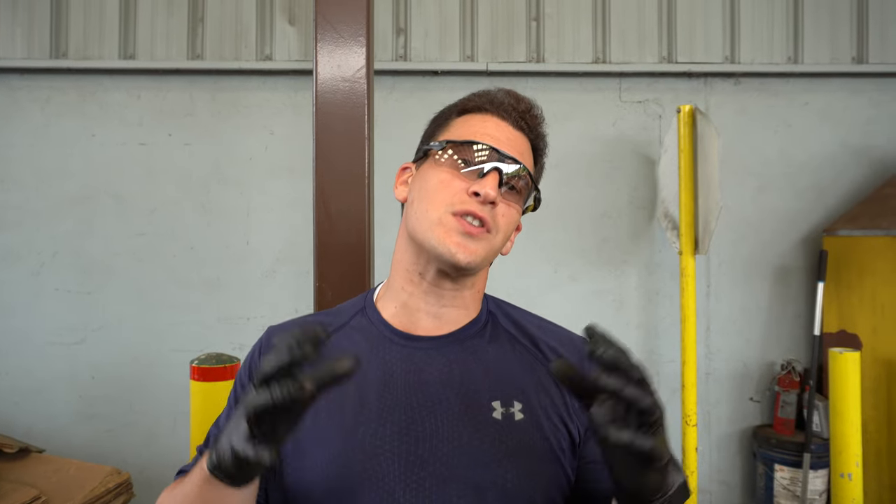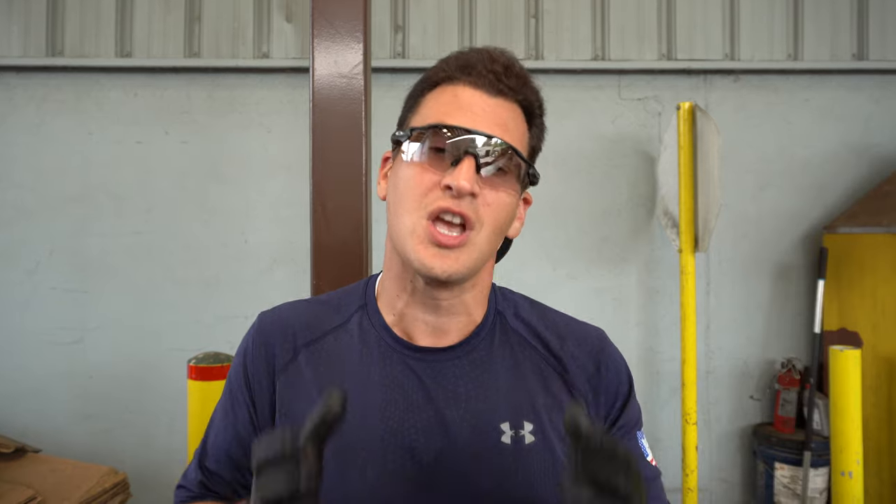Hey Scrappers, it's Tom from the iScrap app and today we're going to talk about brass. We're going to talk about yellow, we're going to talk about red, and we're going to show you some different separating tips that you can learn from a scrap yard to help you make more money with your brass.